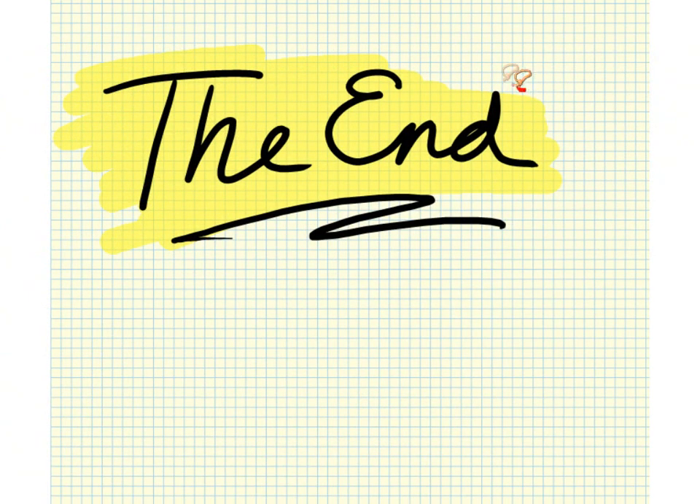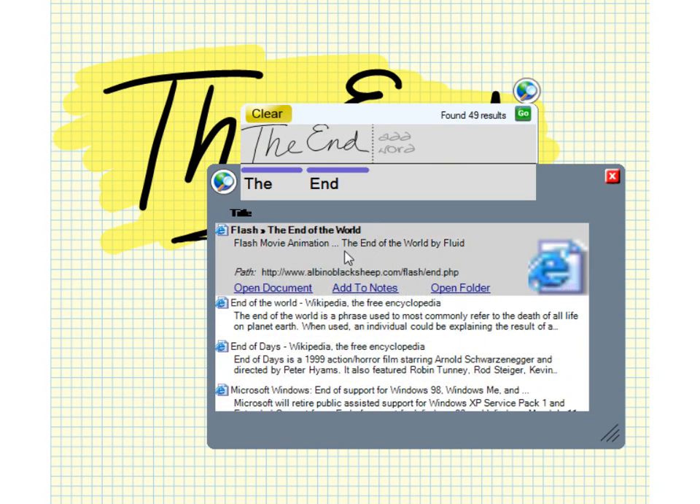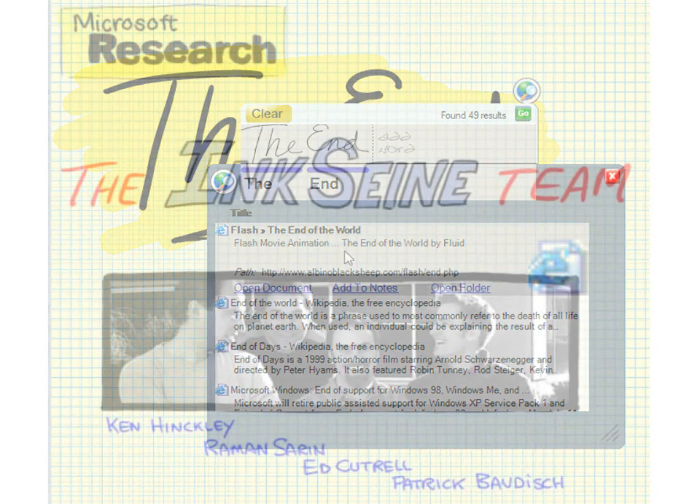We hope you'll agree that Inksane can help you think with ink. Inksane gives you a unique tool chest to generate, collect, and reflect on your ideas and the content you care about, whatever your end.